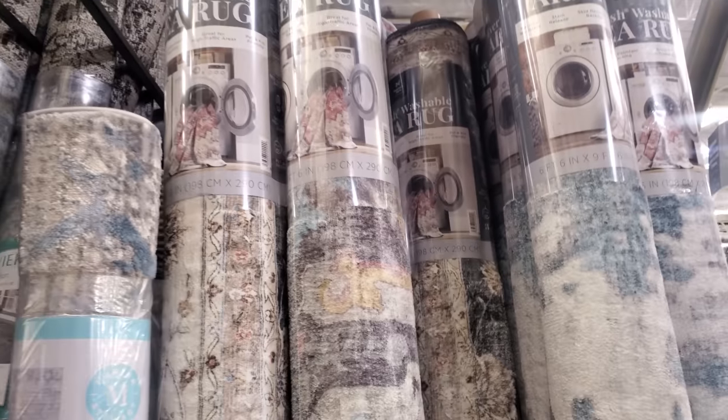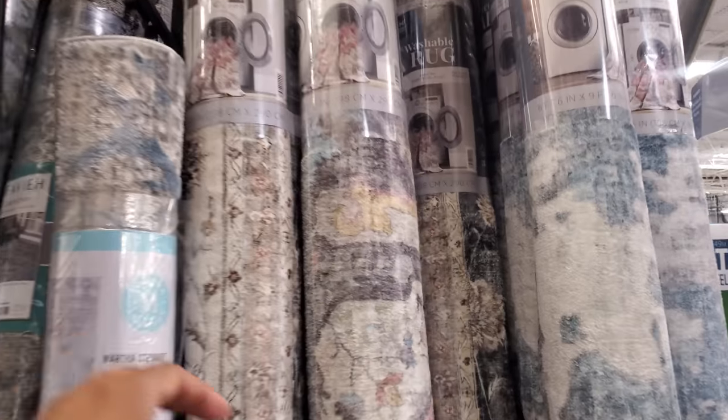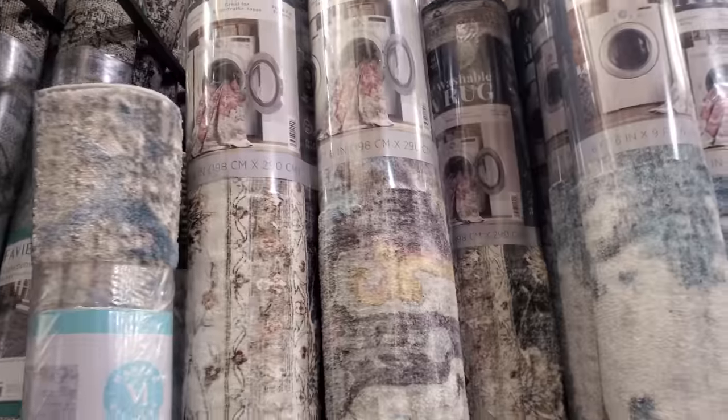You need a big washer though — I feel like you might need to go to a washing place because that is pretty big and heavy. But these two prints right here are very similar to the ones in HomeGoods, but they're really soft — much, much softer.